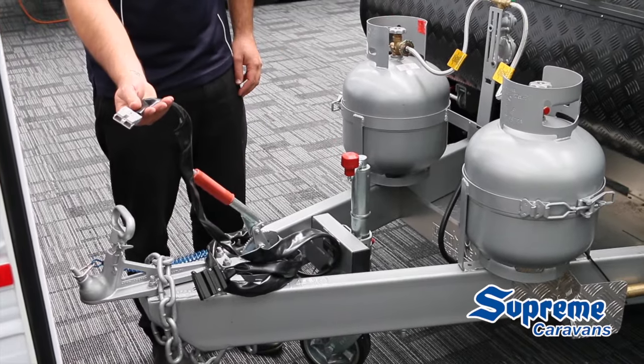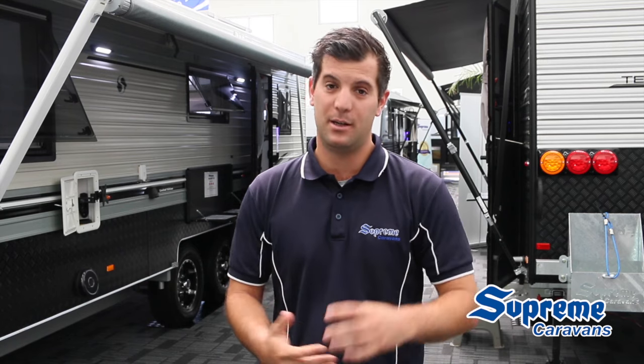Now this Anderson plug is a one-way diode, so it'll only receive power and will never put the power back into your car. So you can plug your portable solar panel into it, but not a portable fridge.